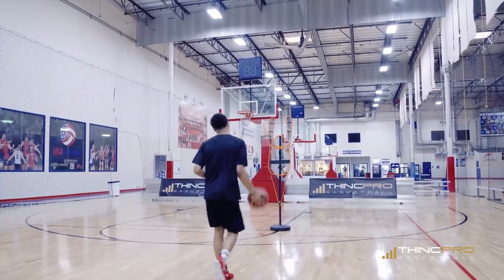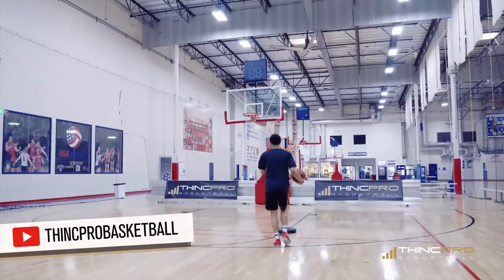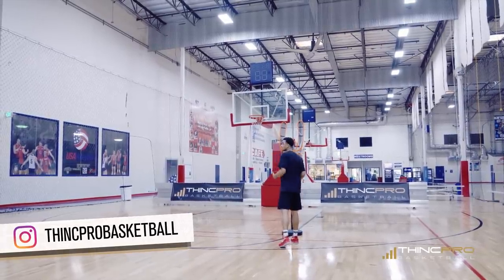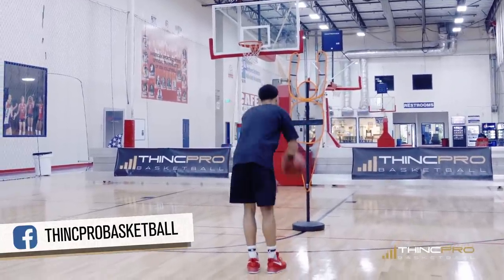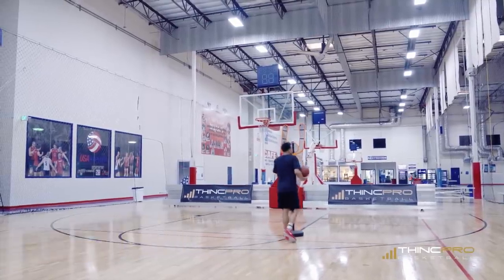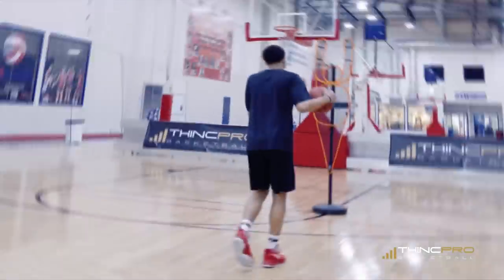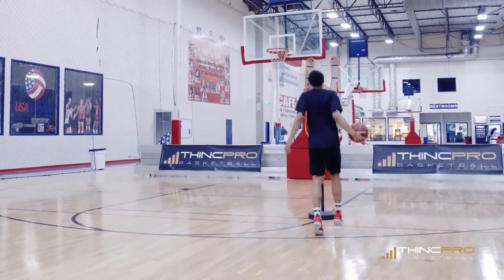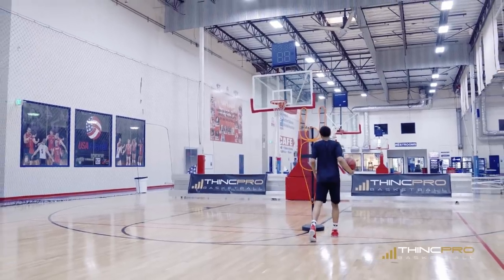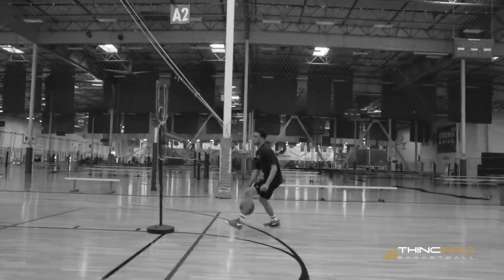When I get into my hesitation move, a couple key things you want to make sure you're doing: lift your eyes to the basket to sell as if you're about to shoot the basketball. We want to lift our eyes and also lift our body. If you're a dribbler who dribbles the ball low, this is a great chance to raise up just a little bit to activate the defender. For somebody like me who dribbles in an almost upright position, I've got to do a little bit more to sell it — lift and bounce with it to sell my hesitation move.